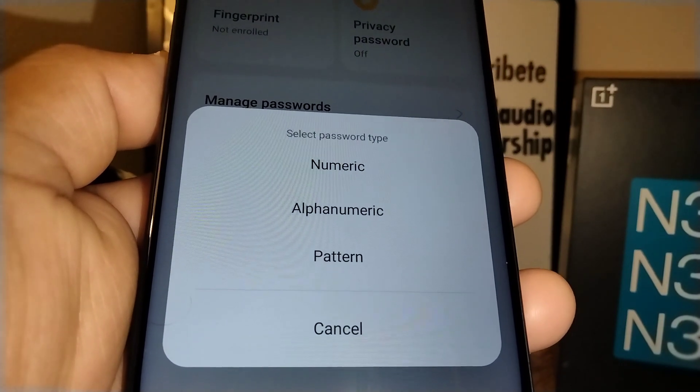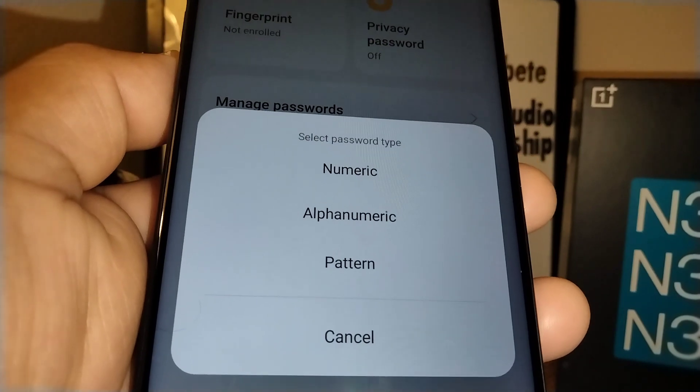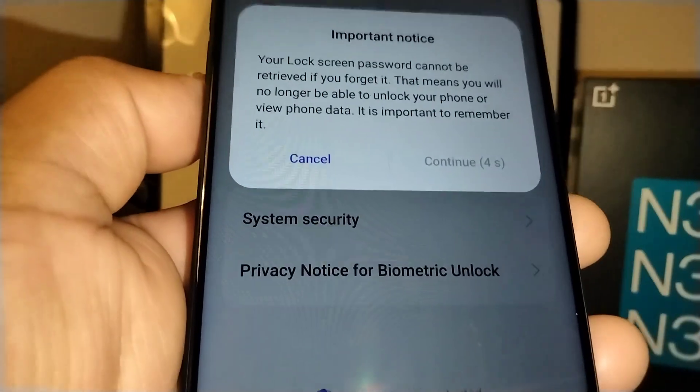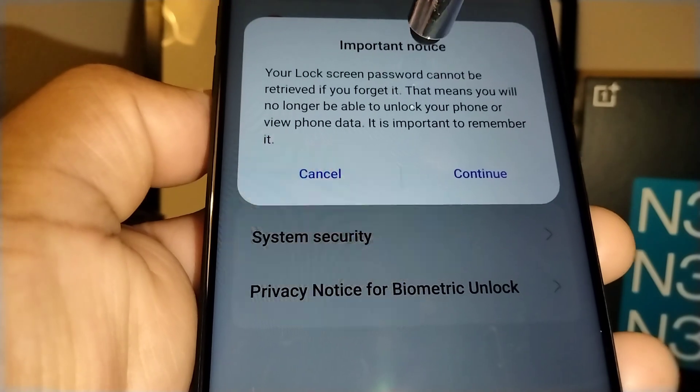The options are: Numeric — which means you can choose a four-digit PIN; Alphanumeric — which is letters and numbers combined as a password; and Pattern — where you draw on your screen. I'm going to choose Alphanumeric — I like alphanumeric myself.